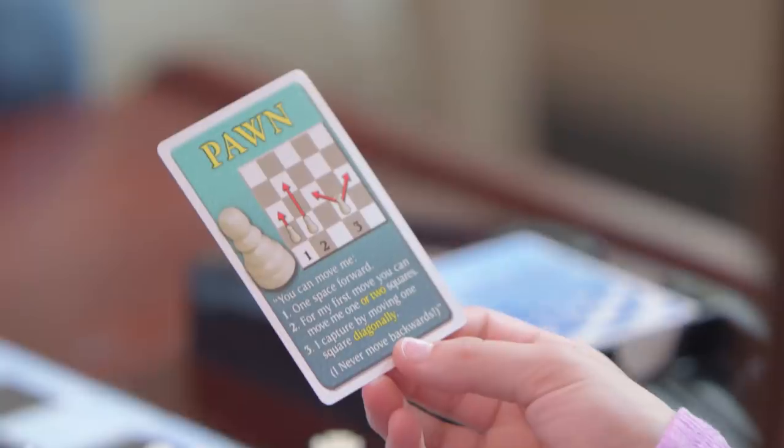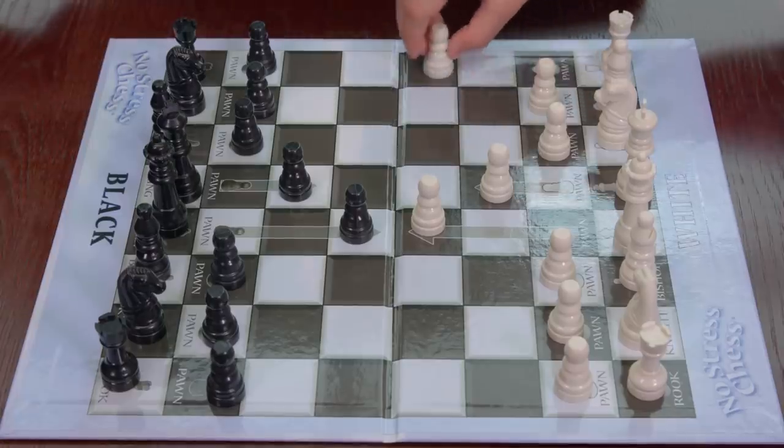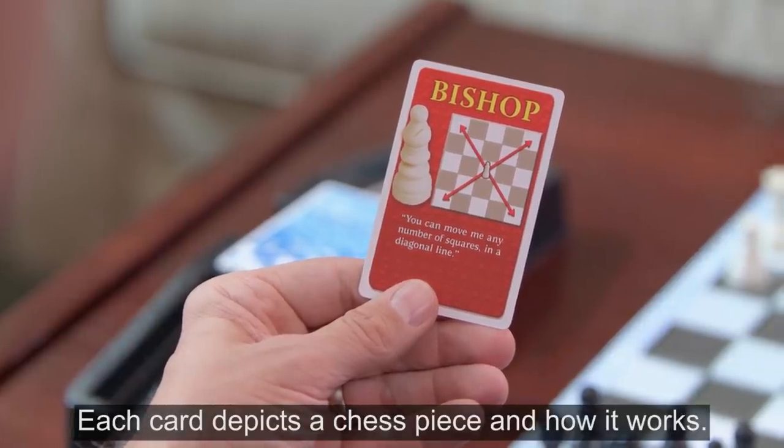Pawn. For my first move, you can move me one or two squares. Bishop. Each card depicts a chess piece and how it works.